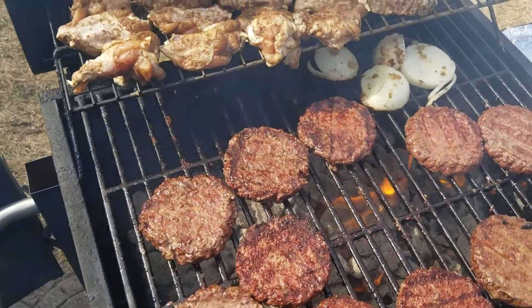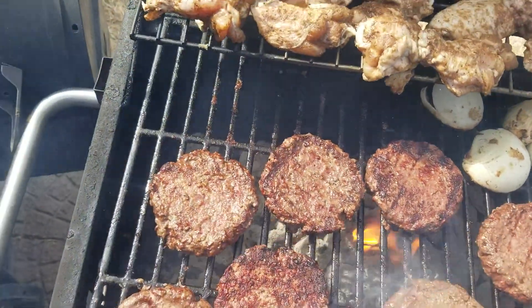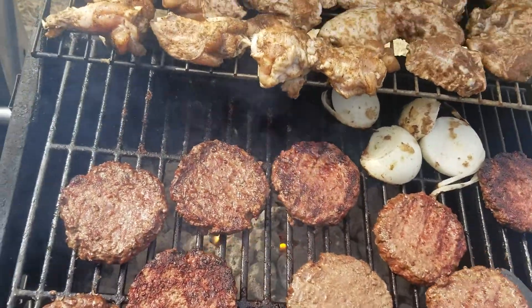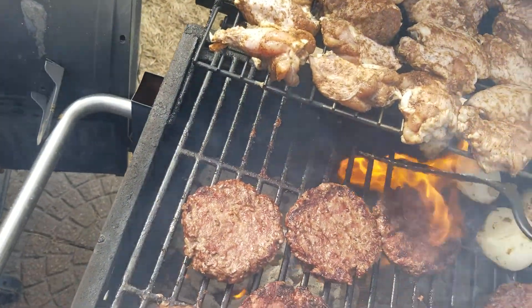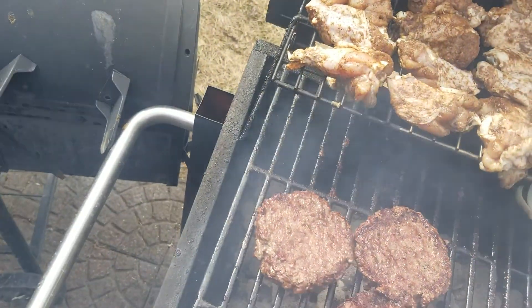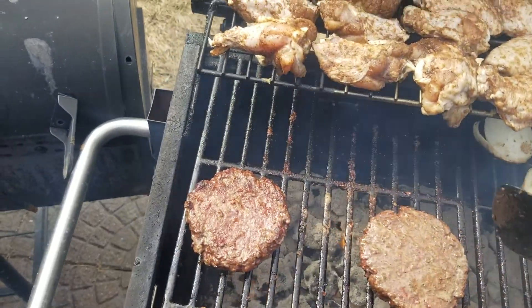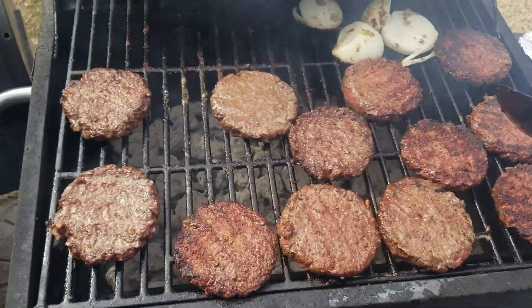Just rotate these to the outer part. Fiery foot high, you know, a little rotation — that's how I do it. A little bit of rotation, you know.